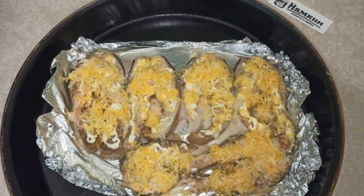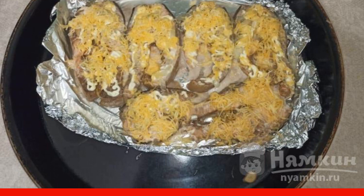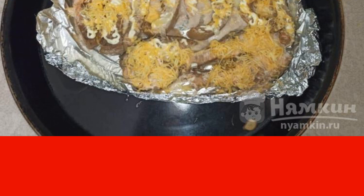After 20 minutes, we take the pink salmon out of the oven, open the foil, sprinkle cheese on top and put it in the oven to bake for another 10 minutes at a temperature of 200 degrees.